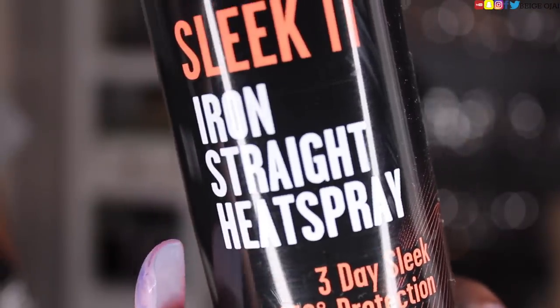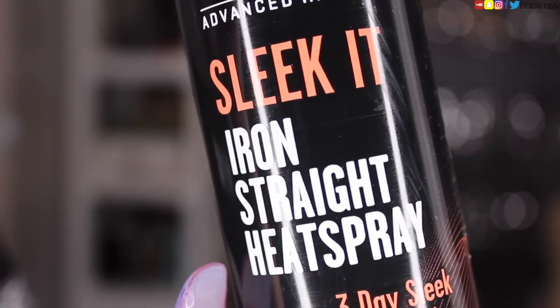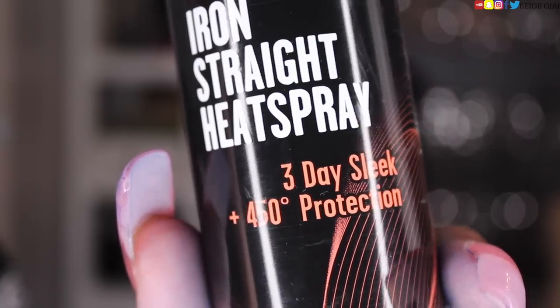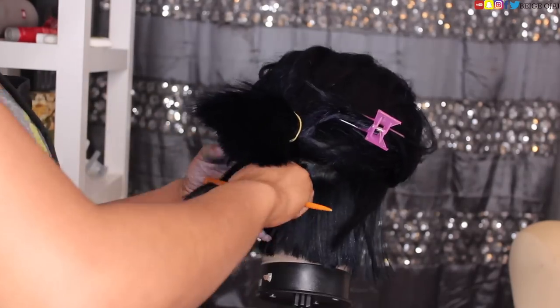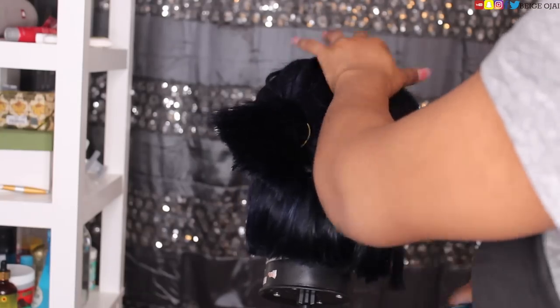Now I'm going to grab this product by L'Oreal — it is their Sleek It Iron Straight Heat Spray. I'm going to spray the hair with it; it's kind of like a heat protectant, and it's supposed to leave the hair sleek, smooth, and shiny for a total of three days. Then in small sections, I'm going to begin flat ironing this wig.